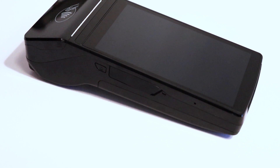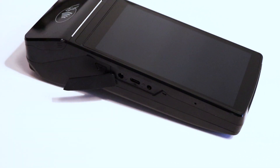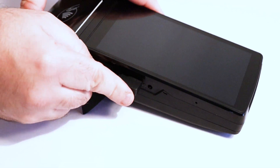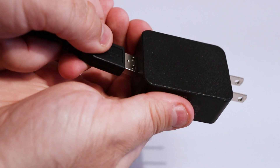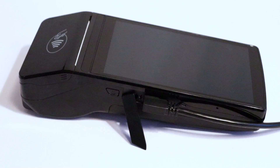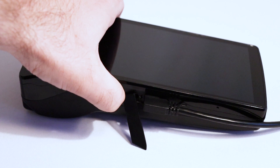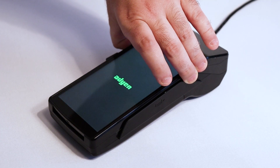Now we are going to plug in and power on your terminal. On the left side of the terminal, open the large flap to reveal the terminal's ports. Insert one end of the USB charging cable into the terminal and the other end into the power adapter. Then plug the adapter into a wall outlet. The terminal must charge for a minimum of four hours the first time it is plugged in. To power on the terminal, press and hold the power button located on the left side of the terminal until the Adyen logo comes on screen.